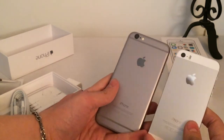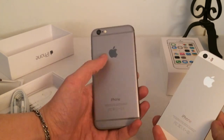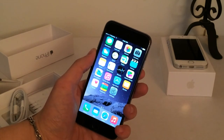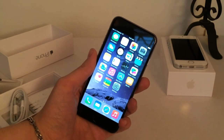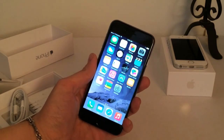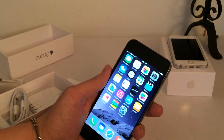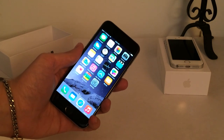Looking at the back of the devices, something I noticed right off the bat was the top and bottom are not glass on the iPhone 6, while they are on the iPhone 5S. And that's all for this video — I just wanted to quickly compare the iPhone 6 to the iPhone 5S. As soon as I get my hands on the iPhone 6 Plus, I'll do another comparison and unboxing video between the iPhone 6, the iPhone 6 Plus, and the iPhone 5S. Thanks for watching, and I'll see you guys later.